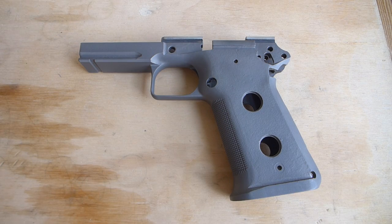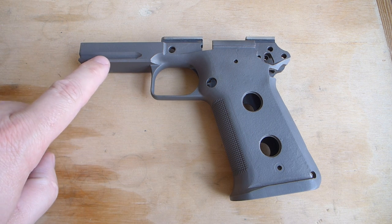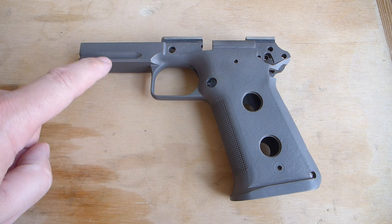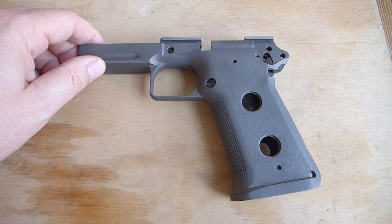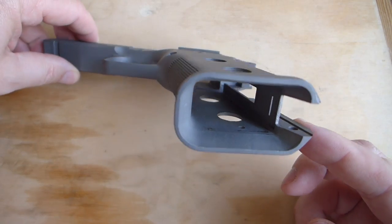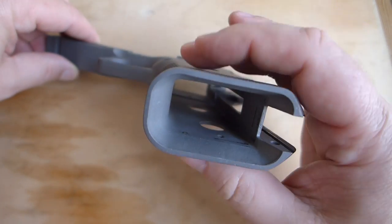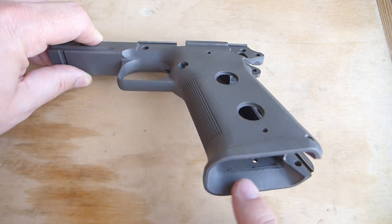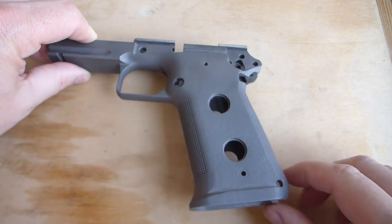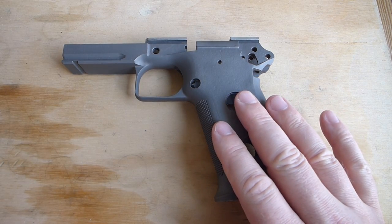Alright, the heart and soul of the gun. This is a Caspian frame. It's the combat model — it's got the Picatinny rail up here so you can put a light on there, or laser, or whatever you want. It's high capacity, so it's double stack, so it's got the wide grip, and it's beveled around here for ease of loading. So this is part of the kit, obviously.